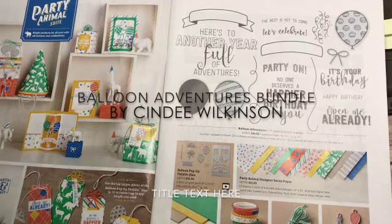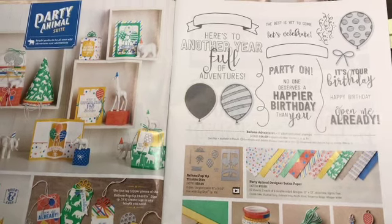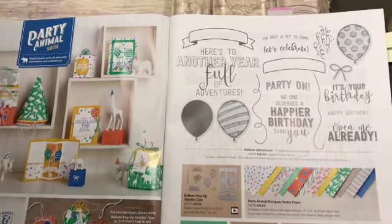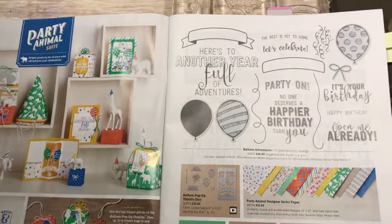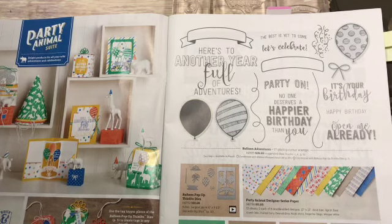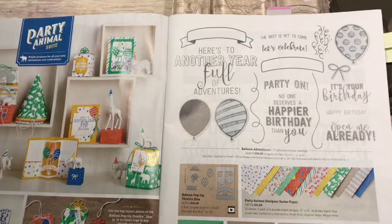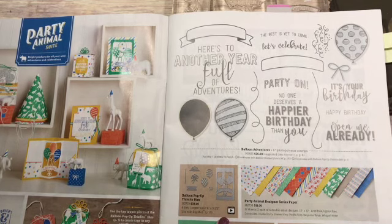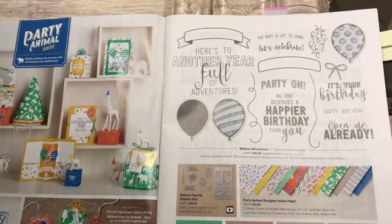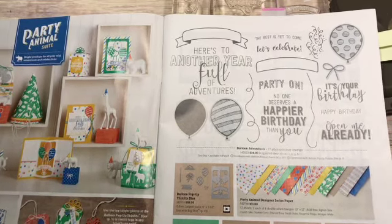Hi everyone, this is Cindy Wilkinson from Just Sponge It. I'm really excited today because I'm going to show you a super cool card using the Balloon Adventures stamp set. This is on page 5 of the Occasions catalog — that catalog is now live so everybody can order. It also uses the Balloon Pop-Up Thinlit Dies, although we're not going to use it as a pop-up this time; we're going to make a shaker card. It's got matching paper, embellishments, ribbon, and washi tape. So let's get started.